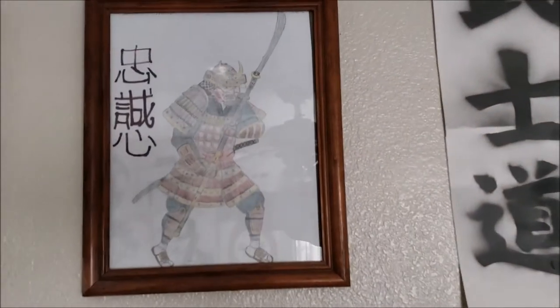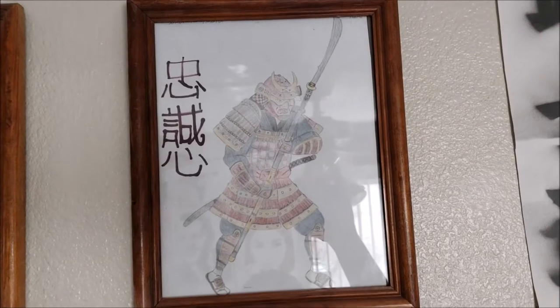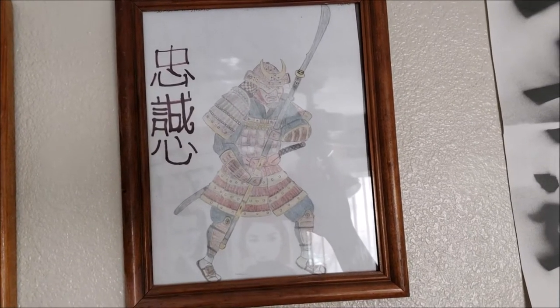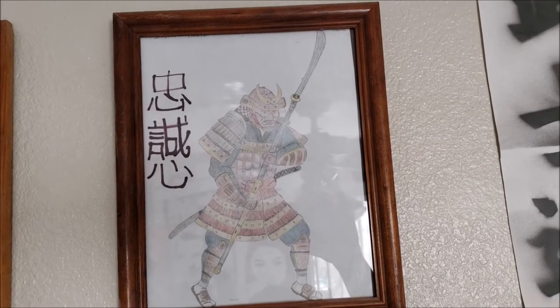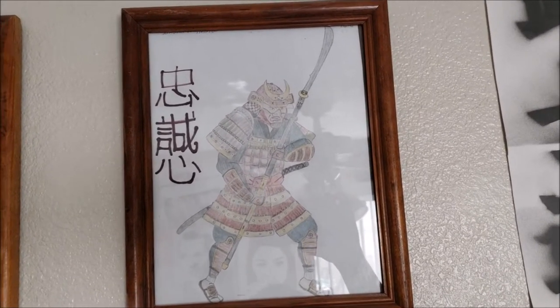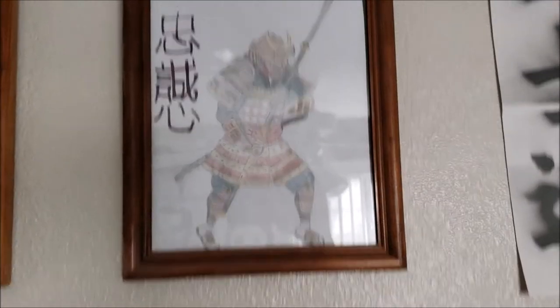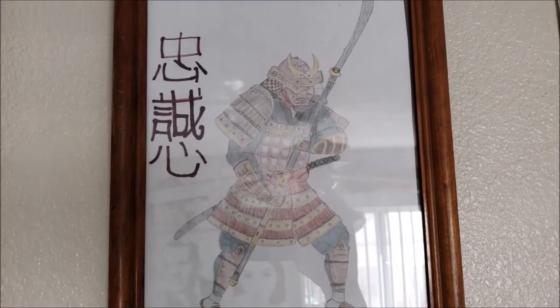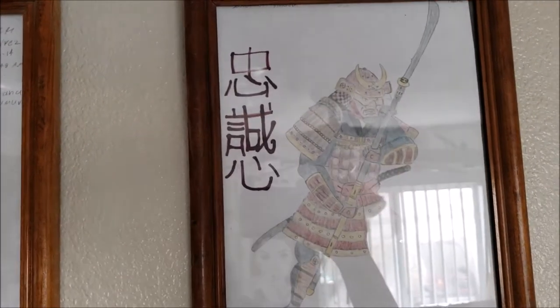Over here we have a samurai with — what were they called again? Naginatas? Kind of like a spear? I believe Naginatas. Otachi is the big samurai sword. I believe this is a Naginata, so I believe I am correct. It's basically like a sword spear. Pretty cool, really cool weapon. I'd love to own one eventually.